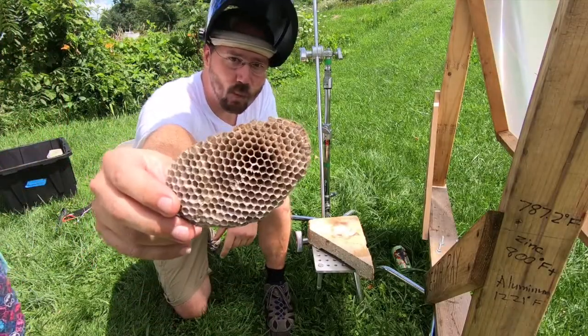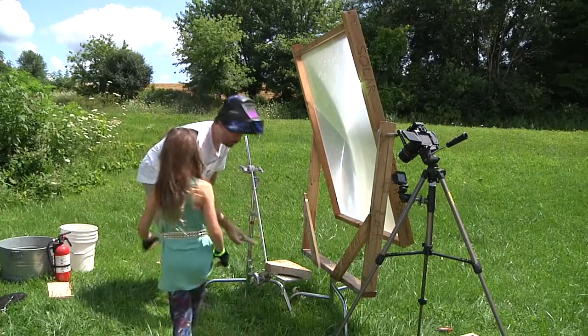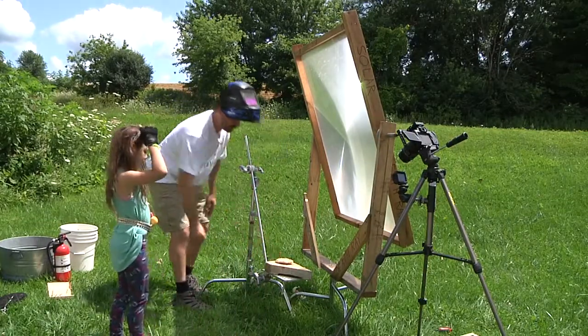Solar death ray versus paper wasp nest. Awesome! Okay, take a step over here so the cameras can see. Alright, I'm going to put it right there.